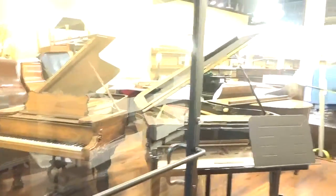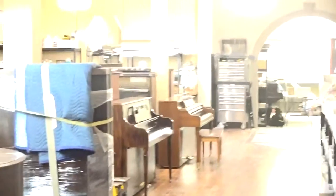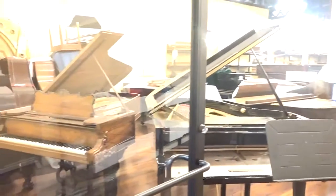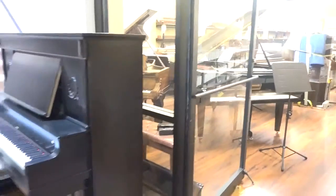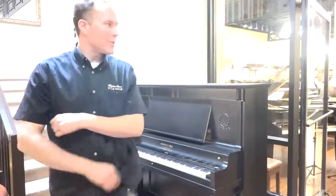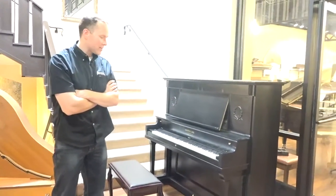Tons of pianos in there that are mostly people's family heirlooms that we're rebuilding, but we do lots of pianos as well, kind of in our downtime, which we haven't had much downtime lately because we've been so busy doing all these pianos for people. But I guess that's a good dilemma.